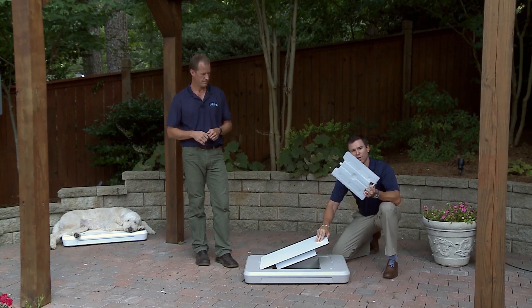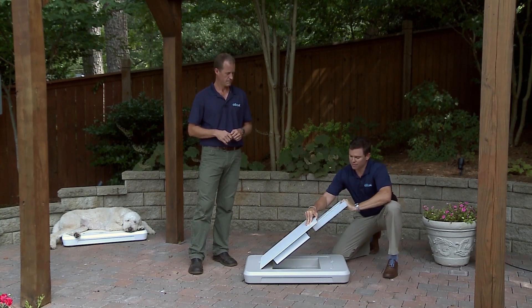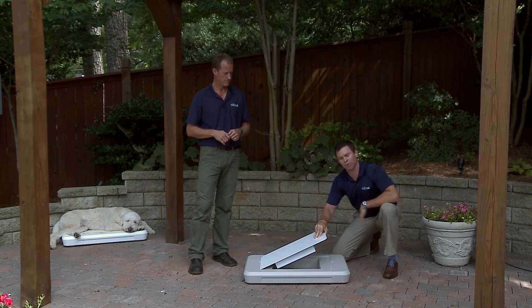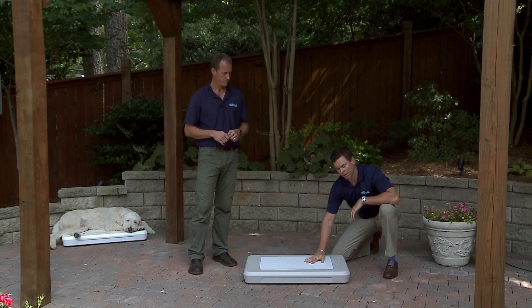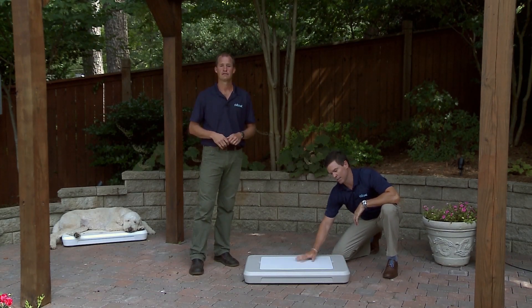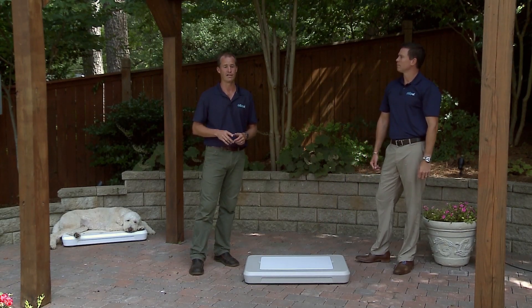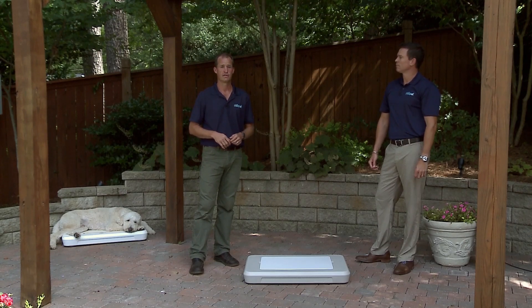Lastly, we have our Chill Pod. It's filled with patented freezer gel. It freezes each night and simply slides into the chamber where it locks in place. You drop the tile down — you've got a base keeping the pod cold, a pod keeping the tile cold, and a tile keeping your dog cold. Chill Spot is designed to provide hours of cooling comfort for your dog indoors or outdoors. Chill Spot is your dog's retreat from the heat.